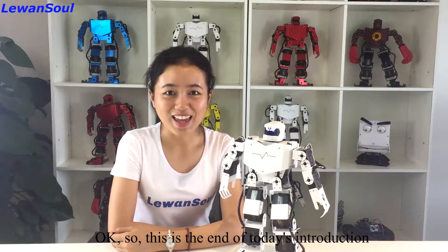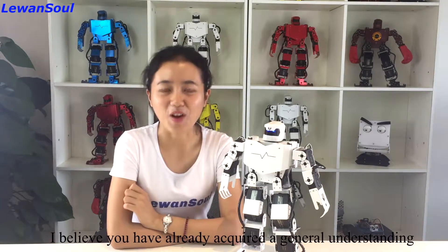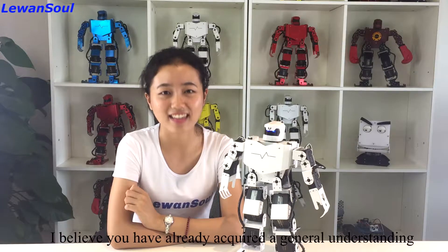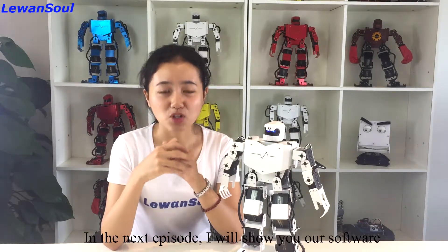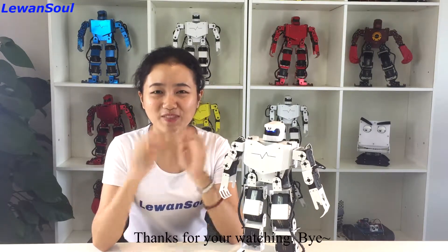This is the end of today's introduction. I believe you have already acquired a general understanding of our humanoid robot. In the next episode, I will show you how to use our software to remote control our humanoid robot. Thanks for watching. Bye.